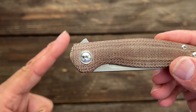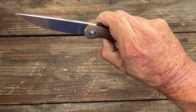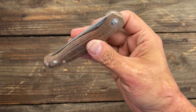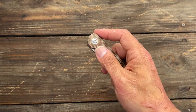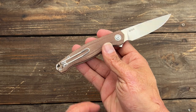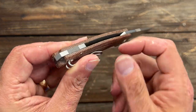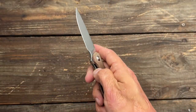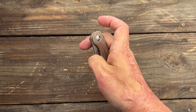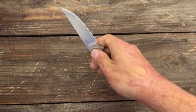Look at that flipper tab — perfectly executed, canted back, nice and minimal, good jimping, nice action on bearings. This is a great slim everyday carry knife, easy to carry with that wire pocket clip that is tip-up left or right hand carry. Titanium backspacer with an integrated lanyard loop, good access to that lock bar. Overall, this is just a good package for an EDC knife.